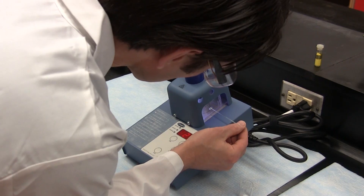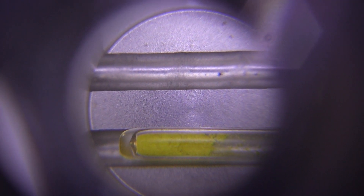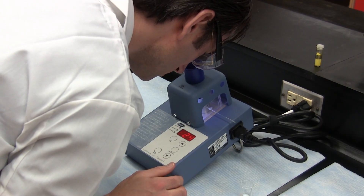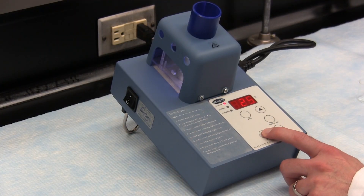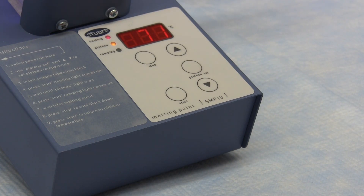Insert the packed capillary tube into any one of the two holes on the side of the heating block — this can be done from either side. Look down the magnifier and position the tube so that you can see the sample clearly. Be careful because the heating block may be hot. Press the start key and the unit will quickly heat up to the plateau temperature while the heating light is on. Once the plateau temperature is reached, the plateau light will be illuminated as well as the heating light. You should wait until the plateau light comes on before proceeding, as this ensures that the temperature is stabilized.